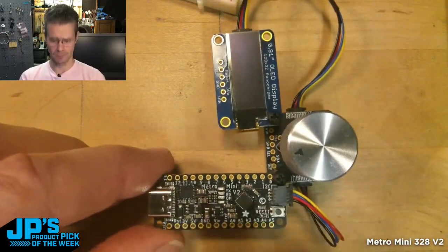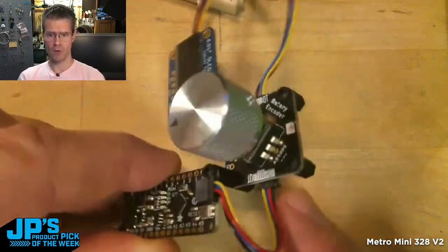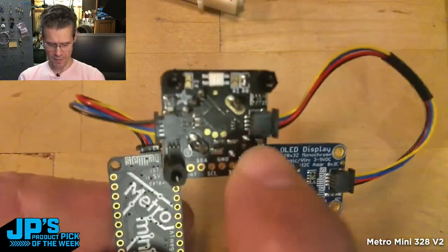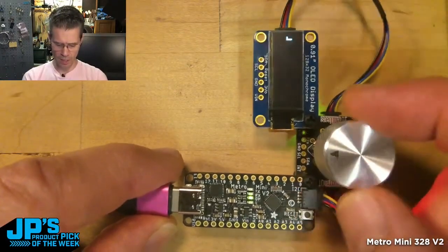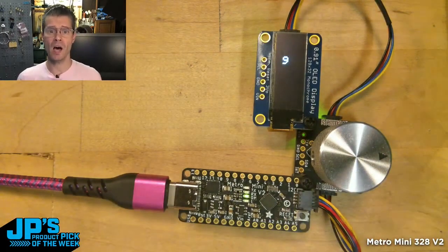No pins are soldered onto it. I've plugged in one little Stemma QT cable that is running to a rotary encoder seesaw breakout, and then the chain continues — I2C moves along to this little display. So simple demo here, but the nice thing is you can get right to coding without any soldering.